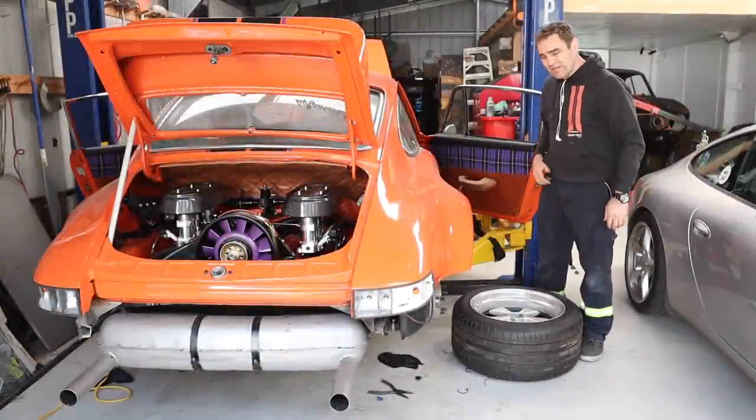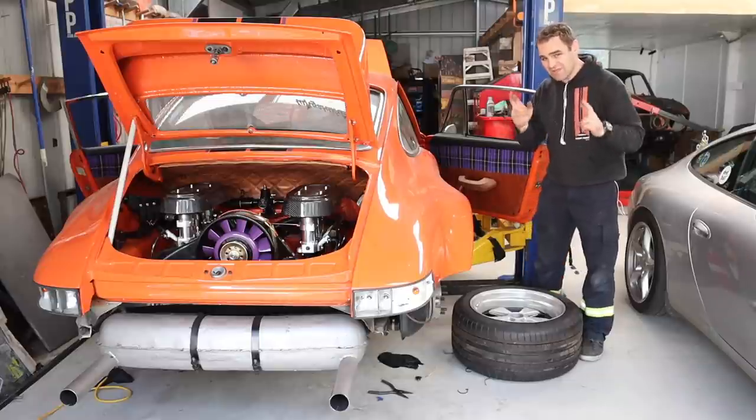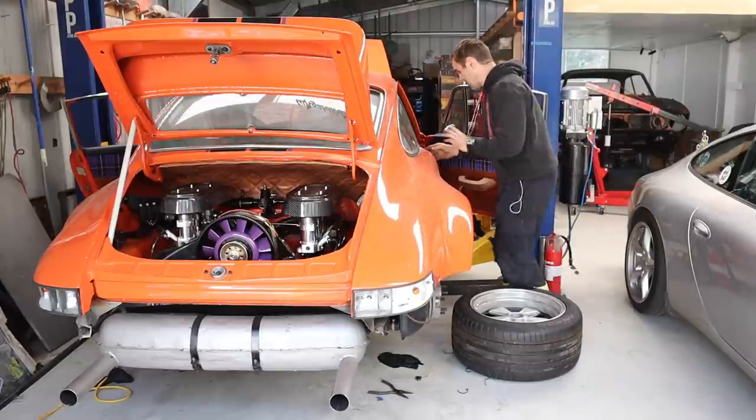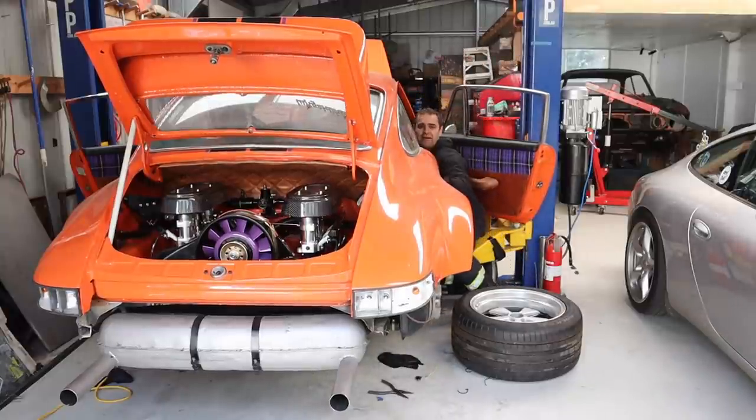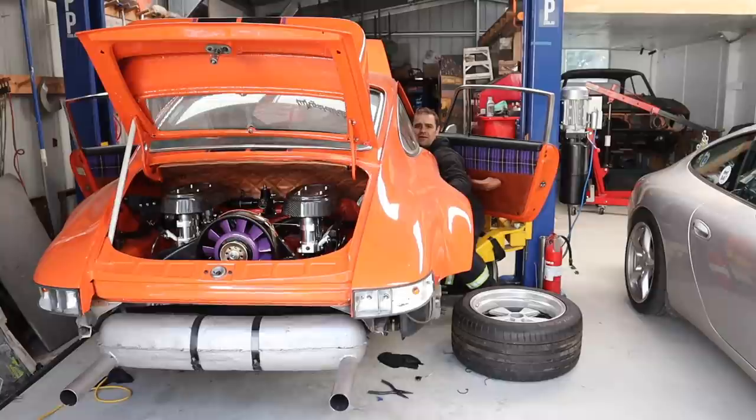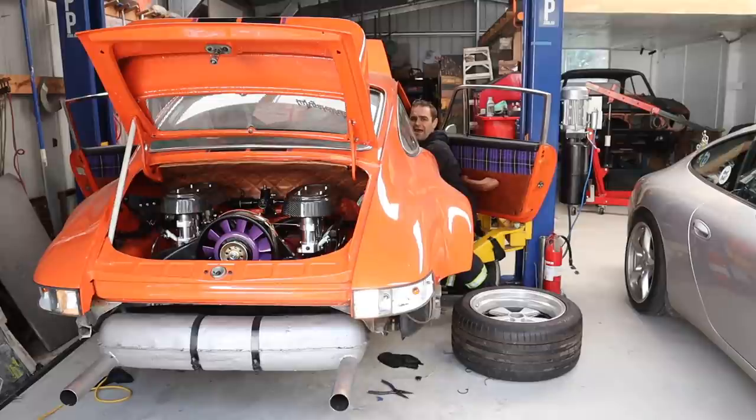That was a lot of work, but fingers crossed — if I've done everything right I now have working brake lights. I haven't checked them yet, so let's do the initial test. Oh, might need to turn the ignition on... yes, we have brake lights!